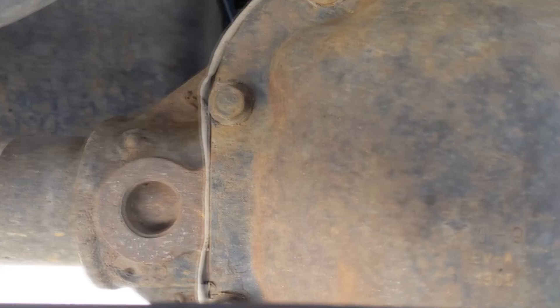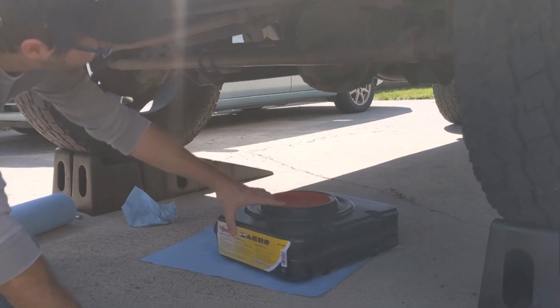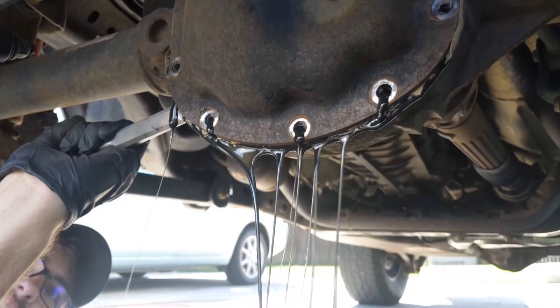This 2009 Jeep Wrangler Unlimited is overdue for a service. We are inspecting the front differential and changing the fluids. Use a breaker bar, sharp chisel, and a dead blow hammer to carefully remove the cover.